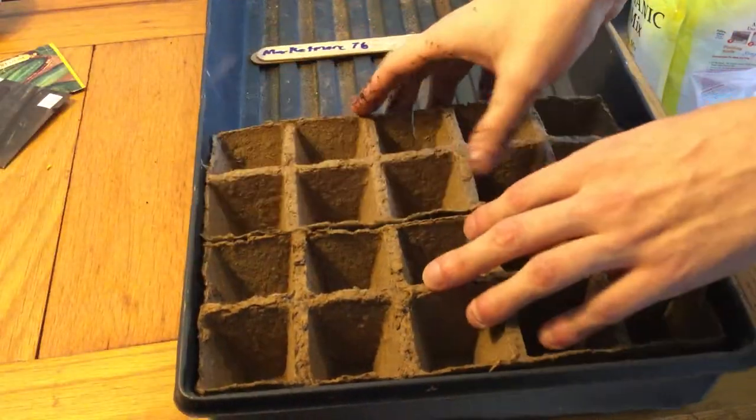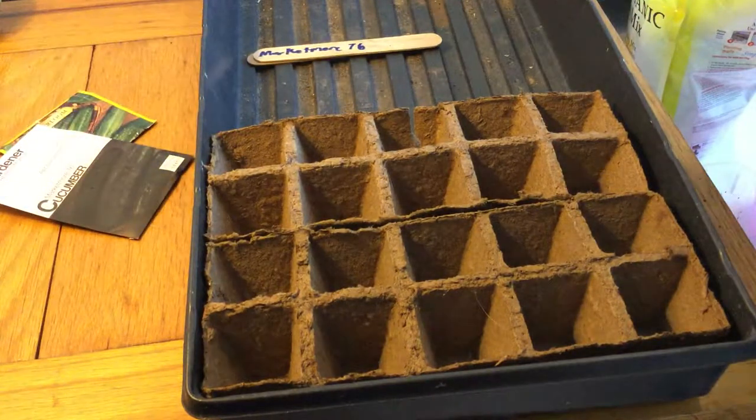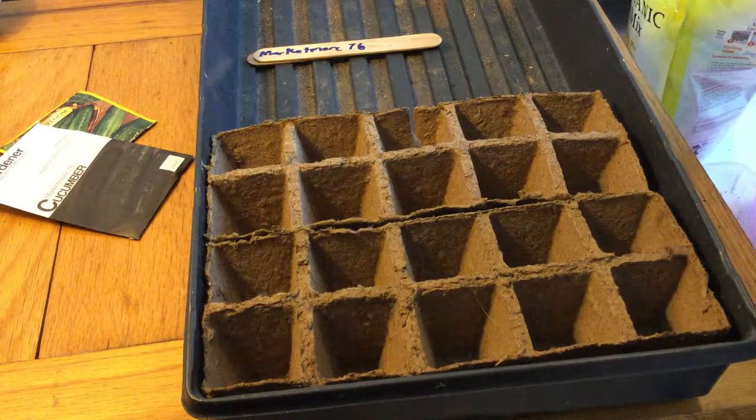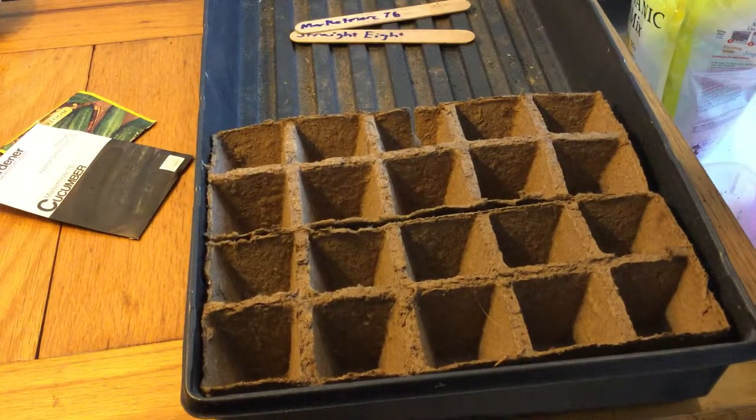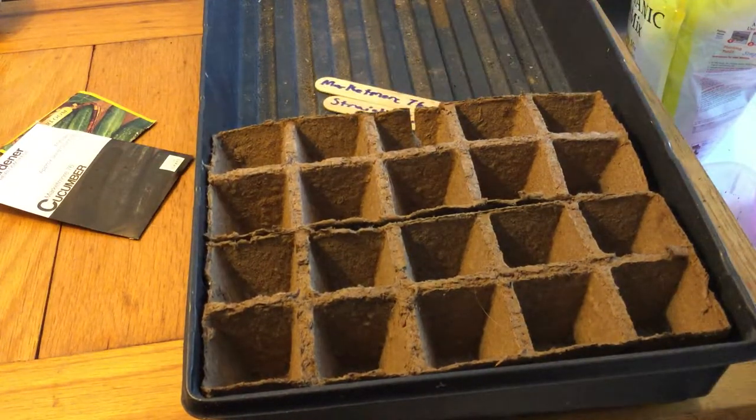Here is a tray that I'm going to put them in in the cold frame. I'm starting 20 — 10 of each kind of cucumber. I'm only going to use 10 plants total, but I'm starting twice as many to account for unexpected death of seedlings. You always want to do that — start two to three times as much as you have room to plant.